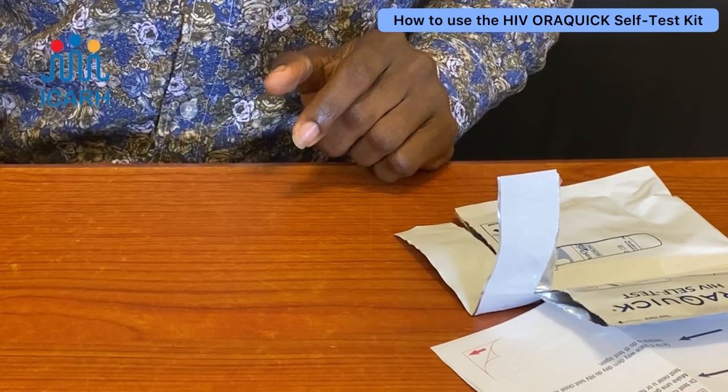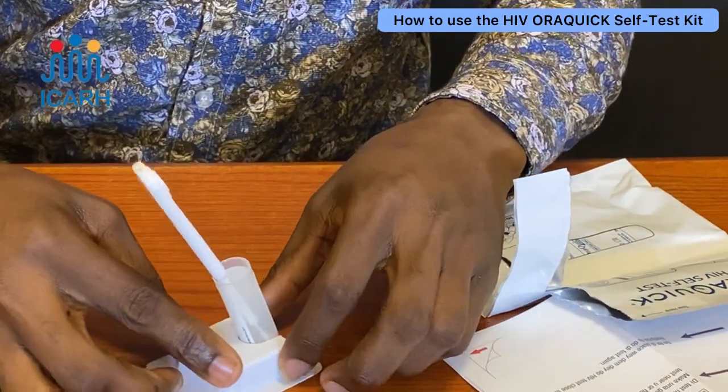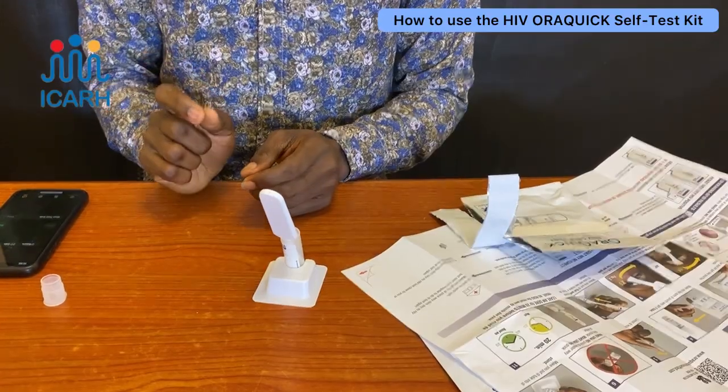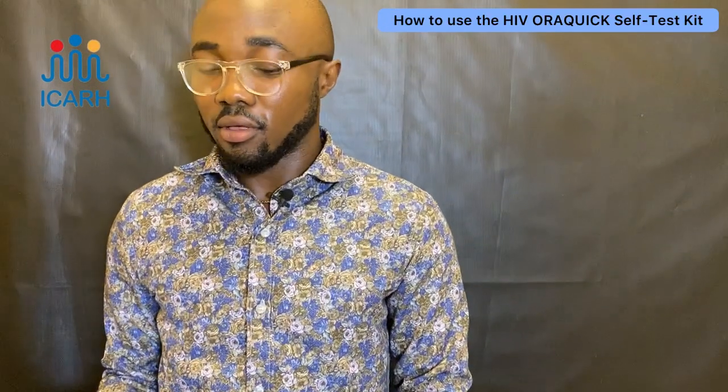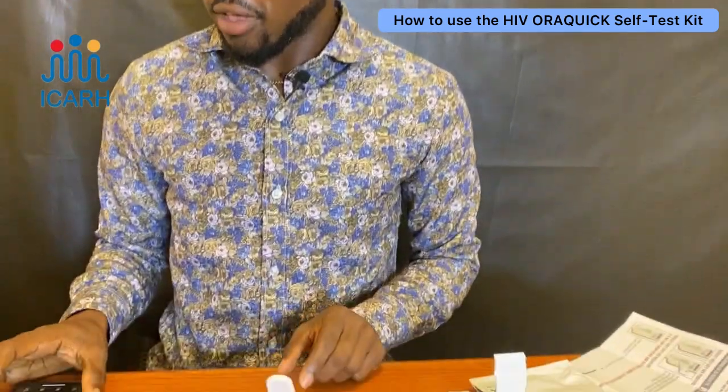Place the test kit in the buffer, then set your timer for 20 minutes as mentioned earlier. Once you drop the test kit into the buffer and set your timer, wait for 20 minutes to read the results.